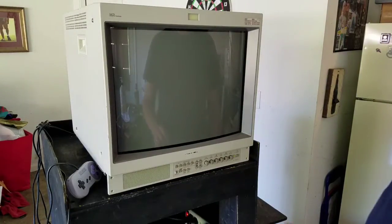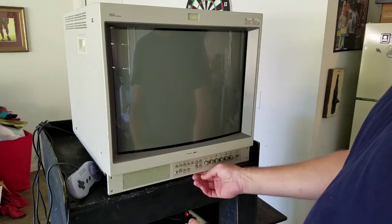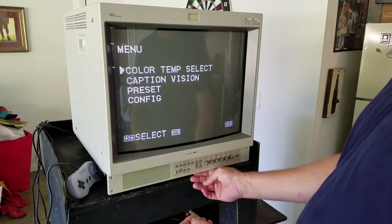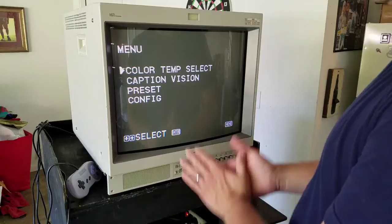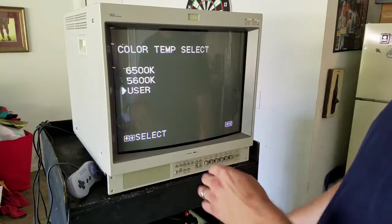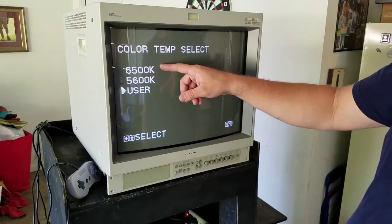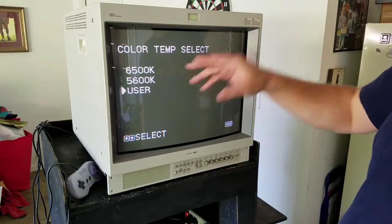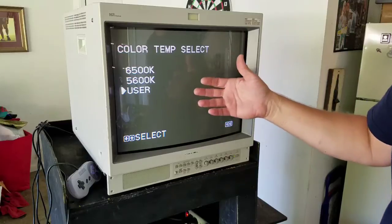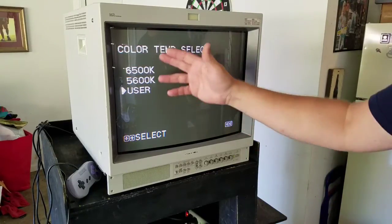The next thing I wanted to get to was a couple more things in the submenu. I've switched to input B so I have no signal going into the monitor, just so I can easily see my menu. To access the submenu like we did in the last video, press the menu once — that will pull up your regular menu — and then you can press enter and degauss. But I did want to cover a couple of things on the regular menu first. You can see we talked a little about color temperature. This one's currently set on the user color temperature — you might have a third one depending on your monitor. These three are already programmed into the memory of your PVM.